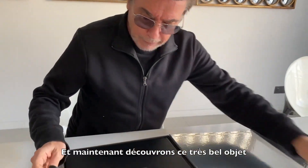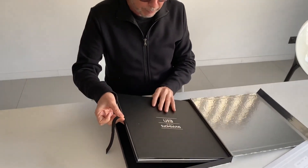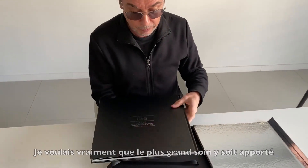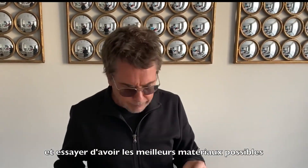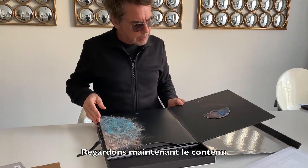And now let's discover this beautiful object. I really took a lot of care with Eric Cornick, who did all the design of the box, to try to get the best possible material. So let's have a look at this.